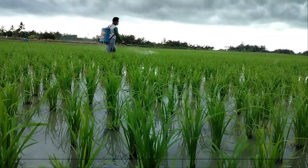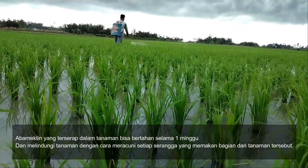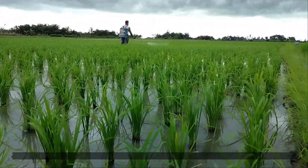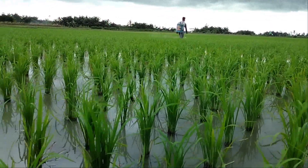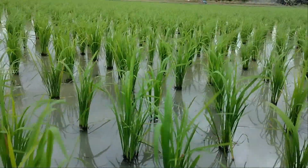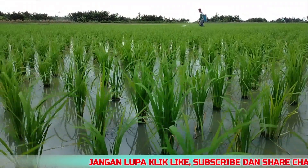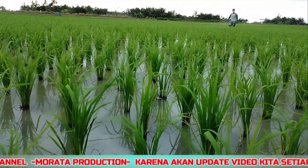Hama sasaran abamektin cukup luas dan tidak hanya terpatok pada kutu-kutuan daun saja. Abamektin juga bisa digunakan untuk mengatasi hama ulat dan wereng. Berbagai uji coba pada berbagai tingkat konsentrasi membuktikan abamektin memiliki efek mematikan bagi berbagai jenis serangga, mulai dari telur, larva, sampai serangga dewasa. Pada telur, abamektin mampu menggagalkan penetasan; pada pupa, menghambat pengelupasan kulit; dan pada serangga dewasa, mampu menyebabkan iritasi kulit dan lambung serta menghilangkan nafsu makan serangga.